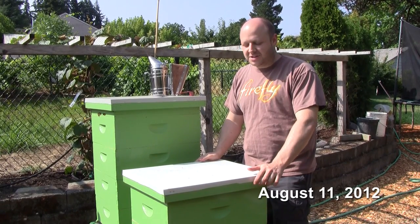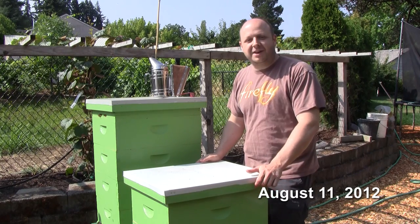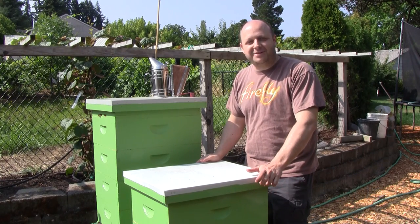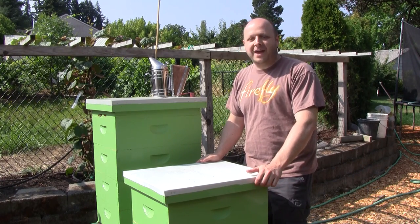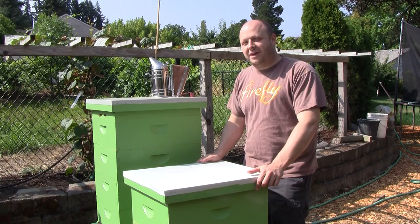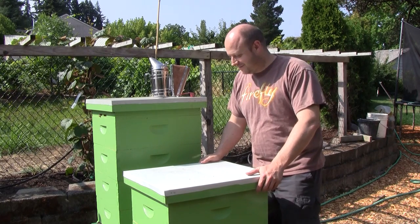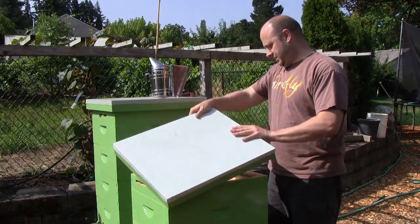Today I'm going to try a minor quick inspection to see how things are going after adding the second box, and I'm going to try it without a bee suit to see how it goes. I have some friends over to see my bees because they're thinking of letting me have a hive over in their yard that they'll host for me.